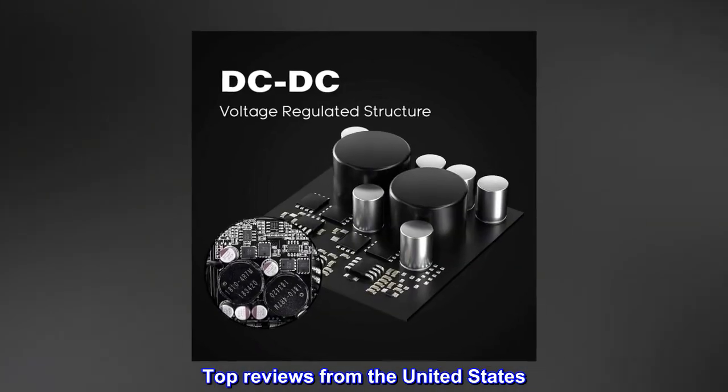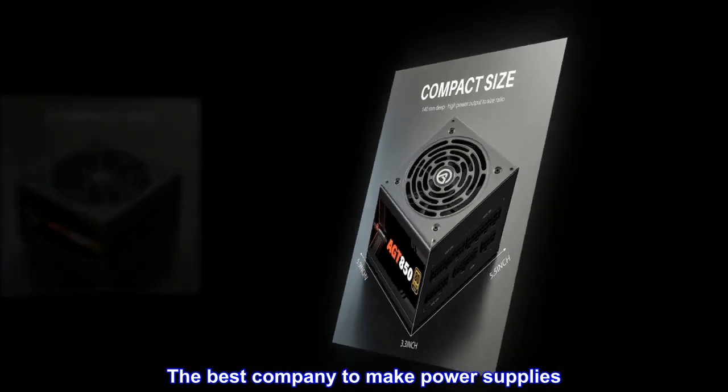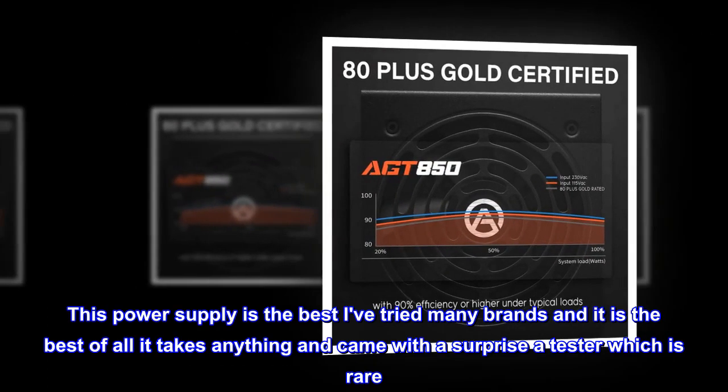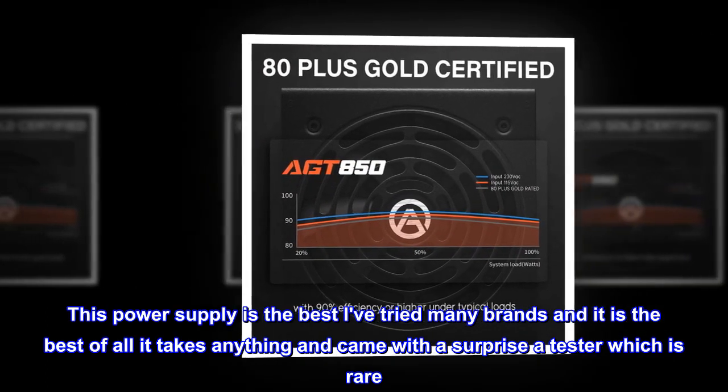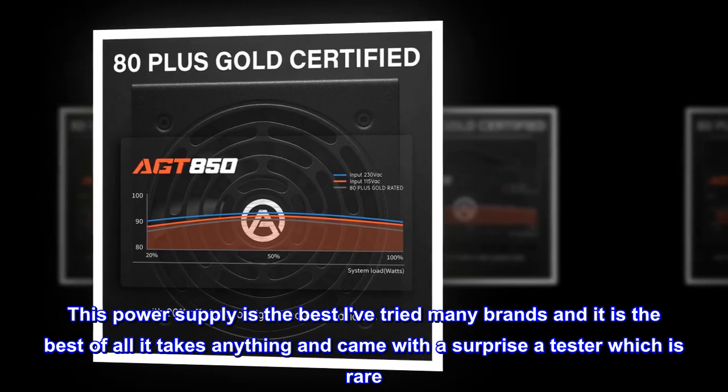Top reviews from the United States. The best company to make power supplies. This power supply is the best — I've tried many brands and it is the best of all. It handles anything and came with a surprise: a tester, which is rare.